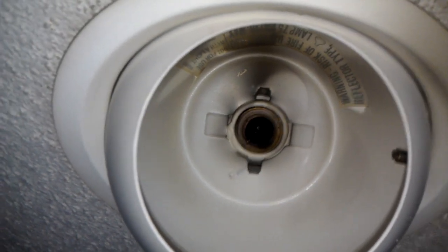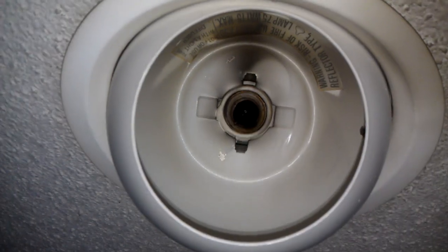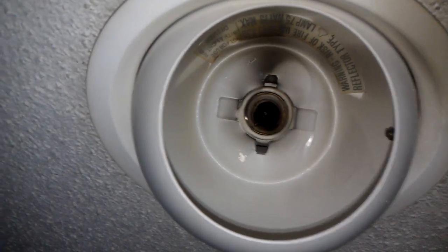Hey there maintenance man fans, on today's video we've got a can light where the base has been left inside the socket part.